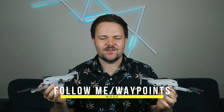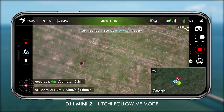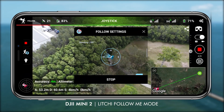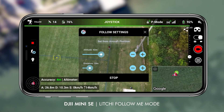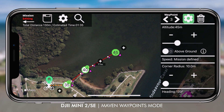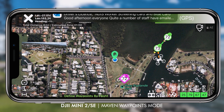When it comes to tracking — also known as follow me mode — and waypoints, you can actually unlock both on the Mini SE and the Mini 2. You'll be using a third-party application like Litchi, DroneLink, or Mavic to unlock these features. The SDK has been released, so third-party developers can create features exclusive to their applications. Both work really well and unlock a whole new playground. These features are exclusive to the Mini 2 and Mini SE right now.